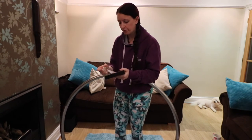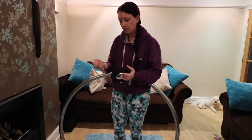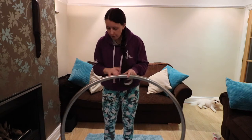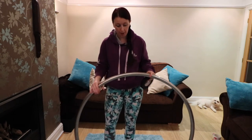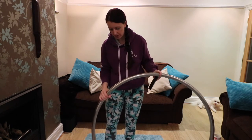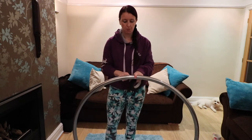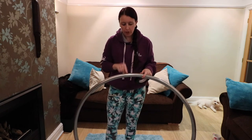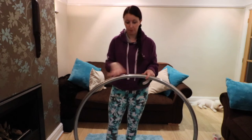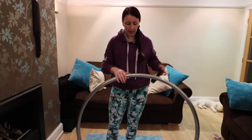I've made a little mark on my hoop with a permanent marker — this is the point where I wrap from. I use that mark so that I know I start taping in exactly the same place every time.